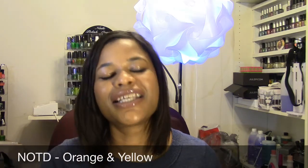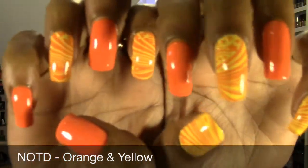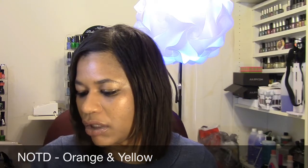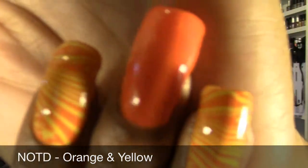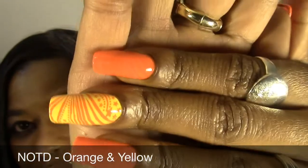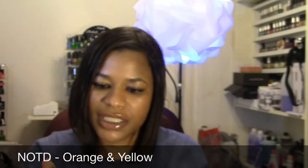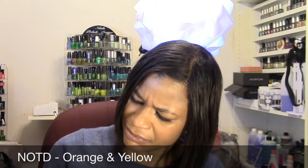Hello everyone, it's Lorraine, and today I'm coming to you with my next nail of the day video. This is the design that I created and it's sort of a fail, because one of the colors — the yellow — doesn't stamp well over the orange, so it doesn't look like there's anything there. You can see it a little better on that hand; it's almost like there's nothing there. I almost had to second-guess myself and be like, did I forget to stamp this hand? But it's there.